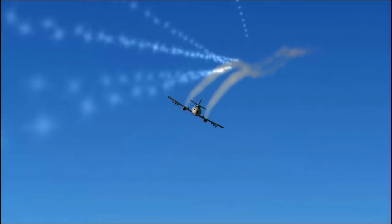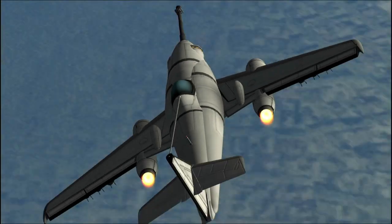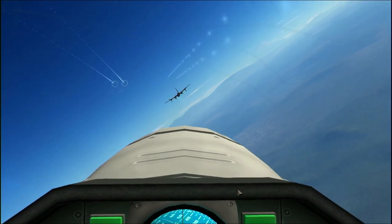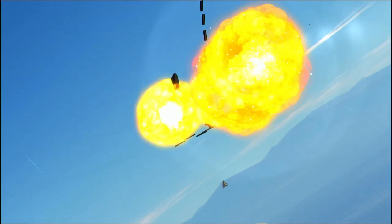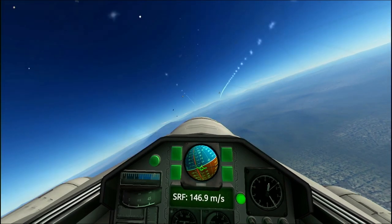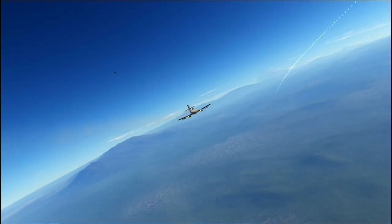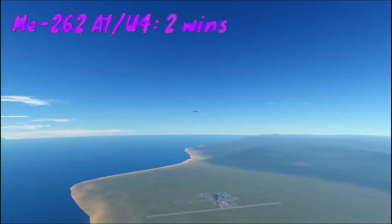Another cool flyby and approach on the PE-8 by the Messerschmitt. I was really enjoying getting some cool shots — that cannon on the front looks sick. So here we're going to try to get a long-range shot, and I think he will. Blows the wing right off, and you get a really cool cinematic of the explosion — just parts flying everywhere. So that is the Messerschmitt ME-262 bomber destroyer variant, 2-to-1 PE-8.